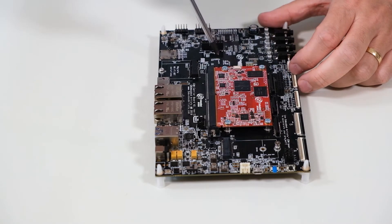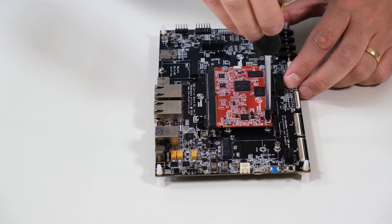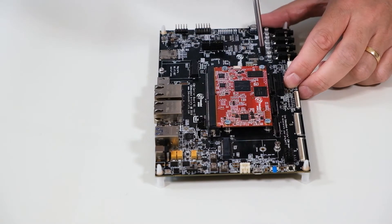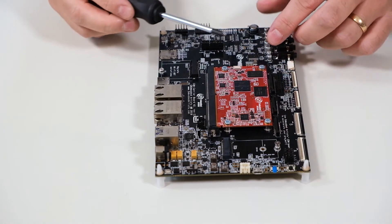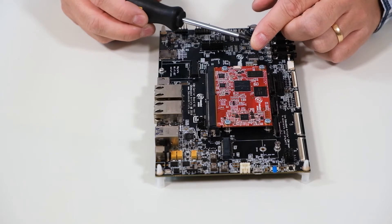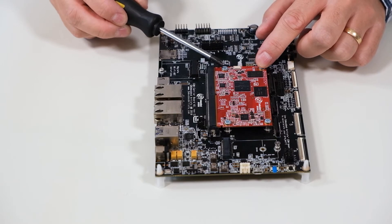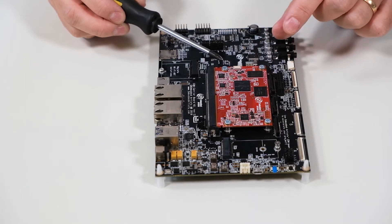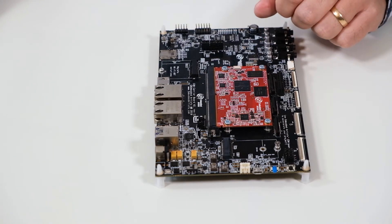Now tighten the screws a little bit more in a cross pattern. You can use a screwdriver that measures torque, but it's not necessary. However, don't use too much torque, because that will damage the PCB and the board will malfunction.